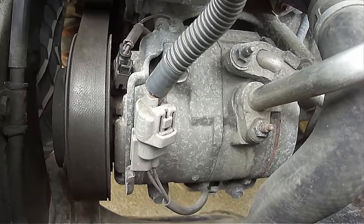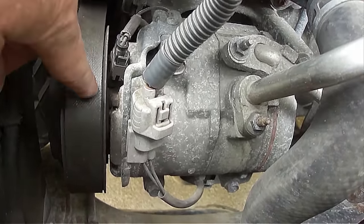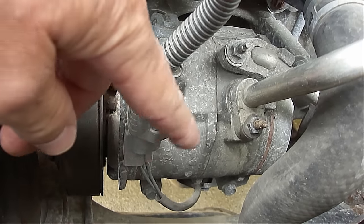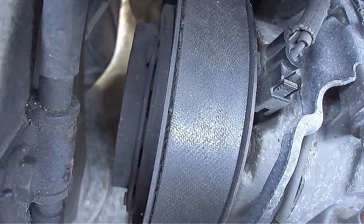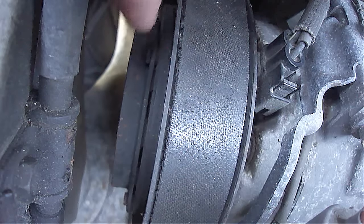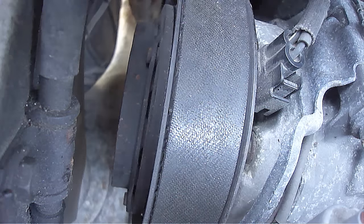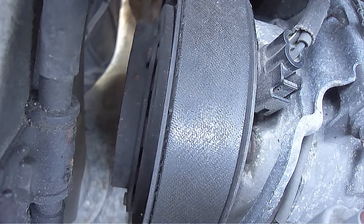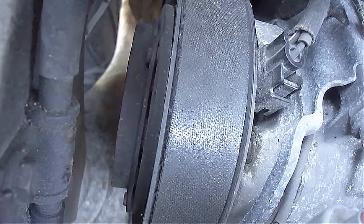This is what a typical air conditioner compressor looks like, which will be located by the front of the engine by the drive belt. You'll also see two refrigerant lines attached to it like you see here. The AC compressor clutch is located here on the outside of the pulley wheel. The clutch only turns when it's called upon to circulate refrigerant through the air conditioner system, so the clutch turns on and off as needed to deliver cool air. The clutch system is electromagnetic, which is what allows it to engage or disengage from the compressor pulley wheel.